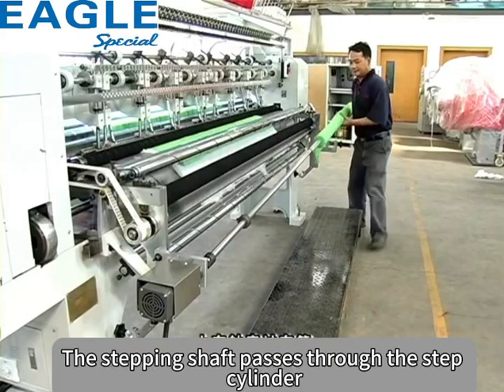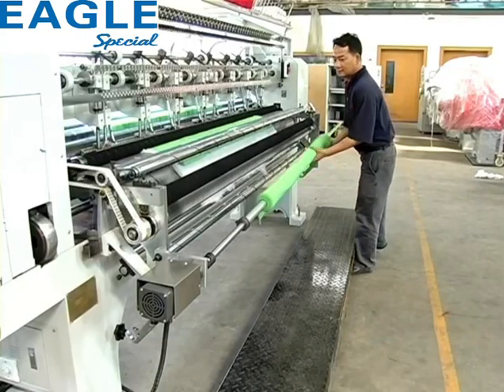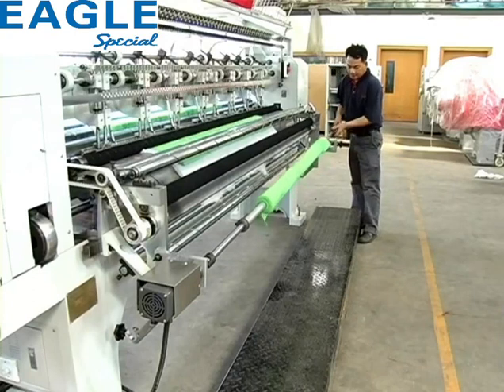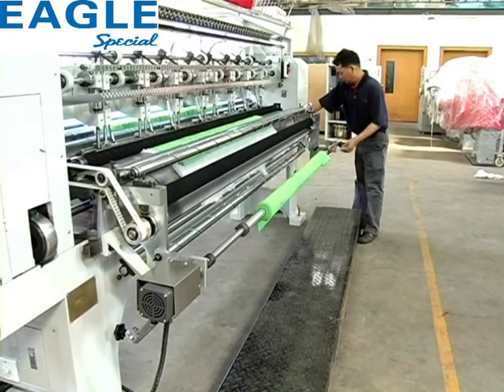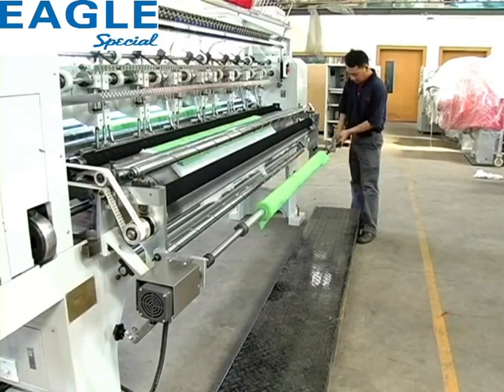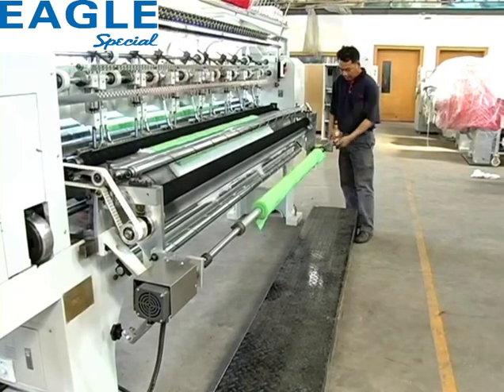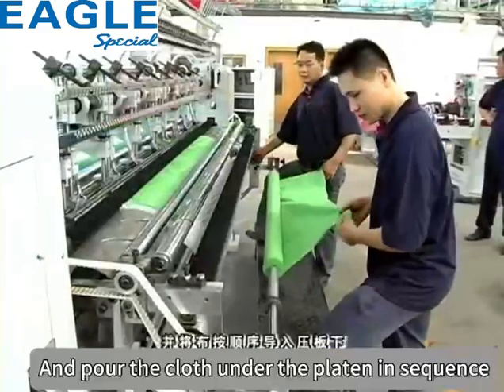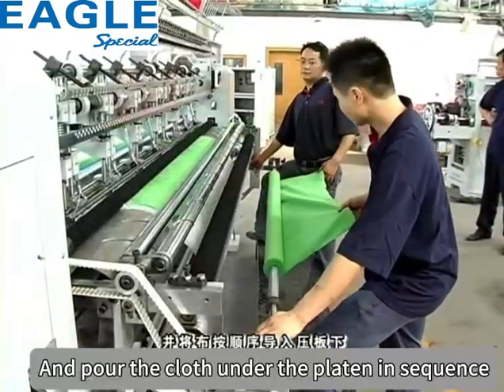上布：上布轴穿过布桶，并将布按顺序导入压板下。Loading fabric: pass the fabric shaft through the fabric roll holder, then guide the fabric in order under the pressure plate.